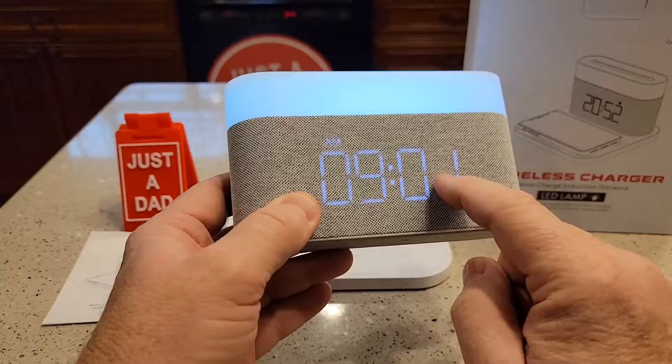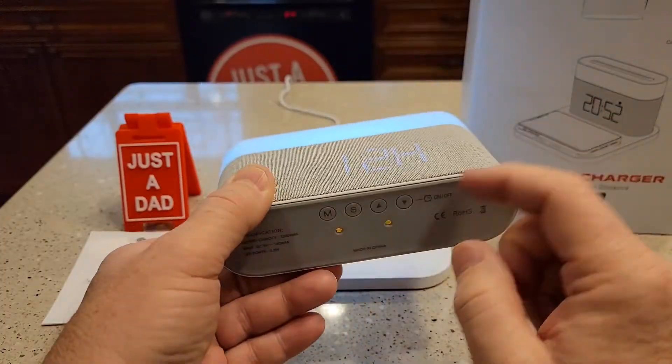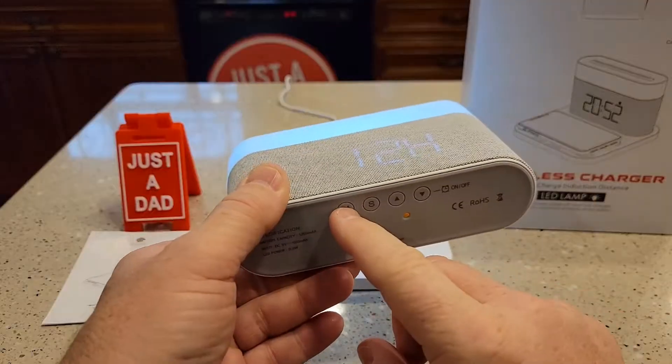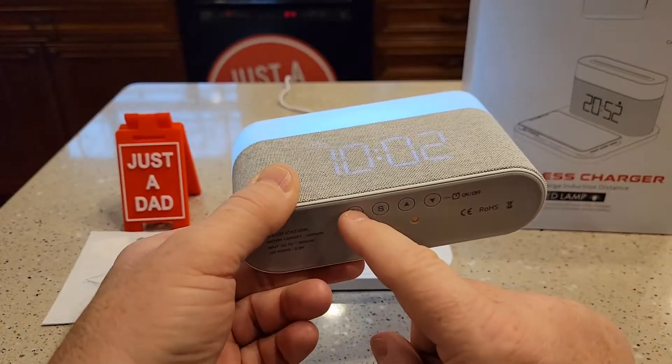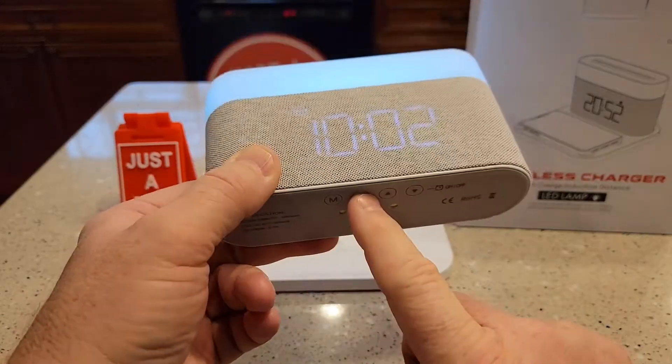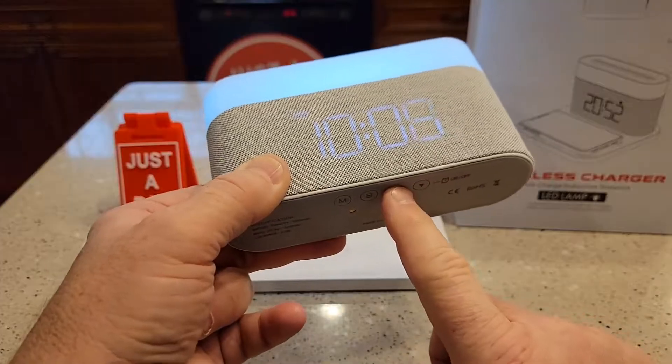If you want to change the minutes, you've got to hit this S button right there. I didn't do it fast enough, so let's go back. The M button cycles you through all the different things you can adjust. So hit the M, then hit the S button — now that changes it over to the minutes and you can change the minutes.